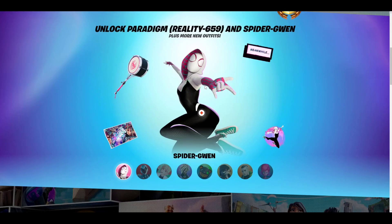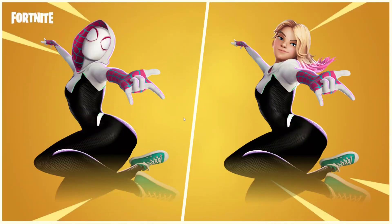Hello everybody, I'm Lubrifruit and in this video we're going to check out all of Spider-Gwen's edit styles. This is Spider-Gwen right here. She's absolutely awesome. She's going to be tier 100 in the battle pass, and these are her styles right here.